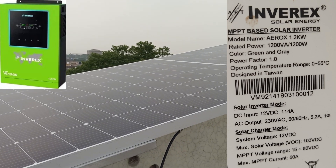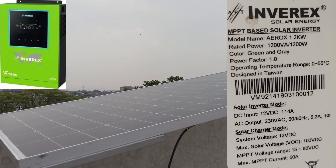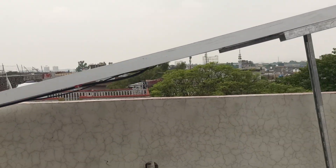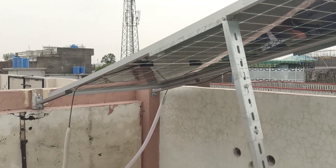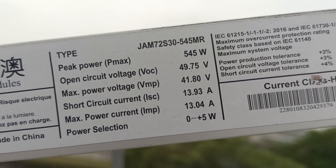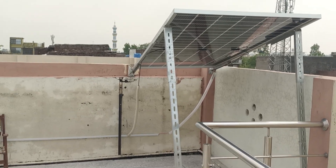The inverter we are using is the Inverax Veyron 1.2 kilowatt. It can take solar input voltages from 15 to 80 volts and current up to 50 ampere. Our solar panel is 50 volt and 14 ampere maximum current, so we can install one, two, or three 545 watt solar panels with this inverter.